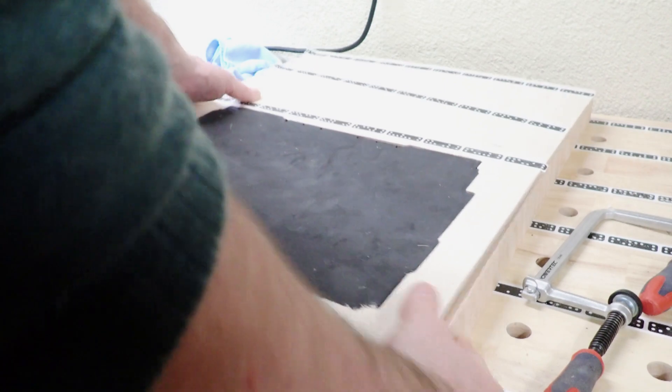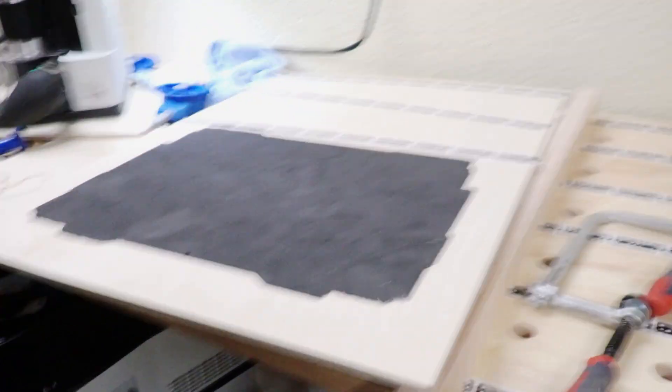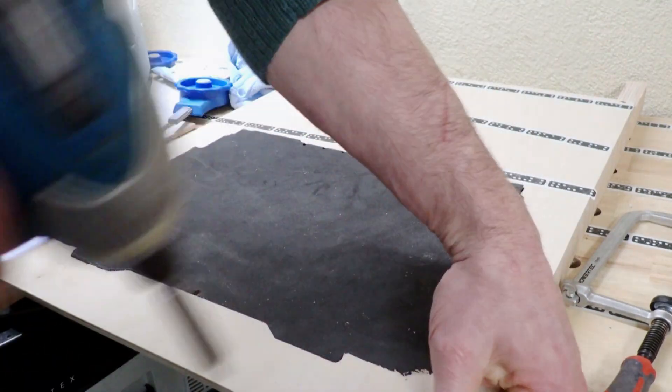The foam was a really tight fit, which is great because it needs to stay put while you're cutting. With it in place, I attached spacer blocks under the ply and clamped the whole thing down to the table to keep the jig stable.